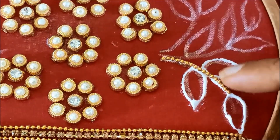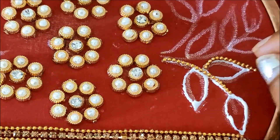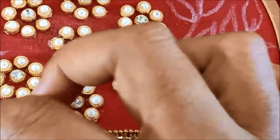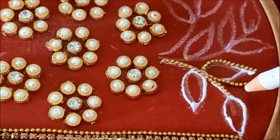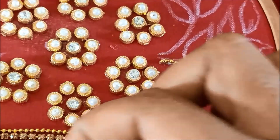I am doing gold work in the same way. I will highlight the stems and leaf borders and apply the design of the glue.